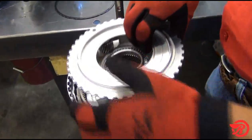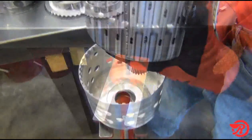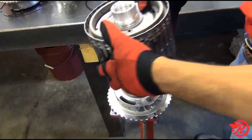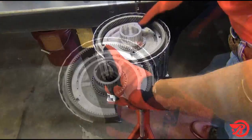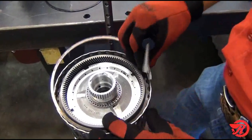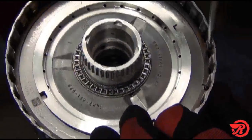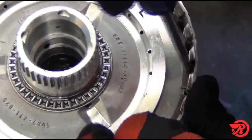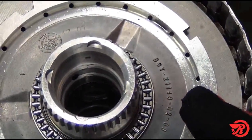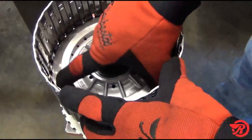Remove the P3 planet and then the P4 sun gear and C and E clutch retainer. Place the P3 planet on the foot press and place the C and E clutch retainer on the planet. Remove the snap ring and then remove the P3 ring gear. Remove the other snap ring, then remove the E clutch, and now remove the C clutch.